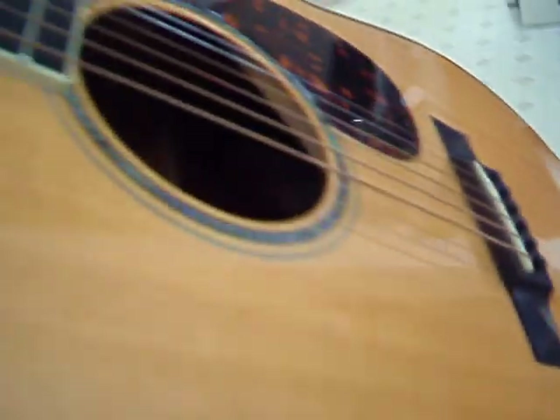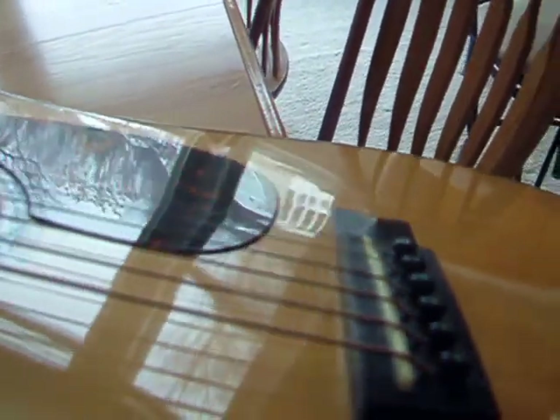I'm trying to give you as much review as I can. Like I said, it's just a little dull in a few spots, no real nicks, but there's some bumps on it. Hopefully you can see what I'm doing. I'll show you the action here — it's pretty low.